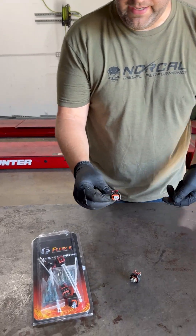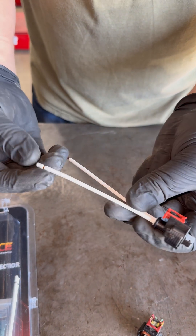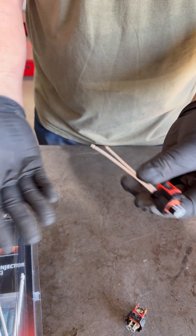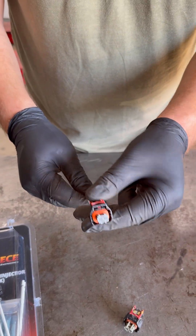I'm going to show you why right now. This is the Fleece Performance Replacement Injector Connector. It comes with six inch leads. They're pre-spliced and everything. All you got to do — they give butt connectors, but we solder some of them. This is a replacement connector.